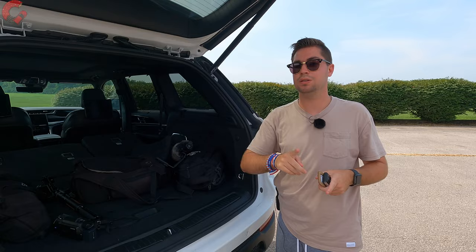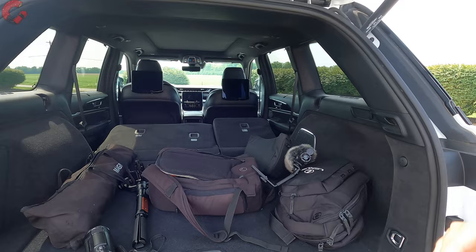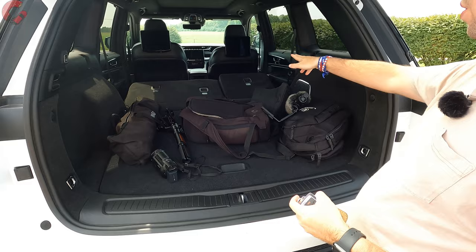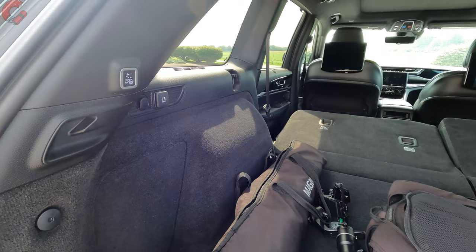The two-row Grand Cherokee has about 15 cubic feet less cargo than the three-row L model, as expected. The cargo area has nice carpeting; lifting the floor reveals space for a spare tire and an integrated spot for the charging cable. The seats fold 60/40 split, though there are no fold-down handles in the cargo area — you have to fold them from the second row. There's also a 12-volt outlet on the left side.